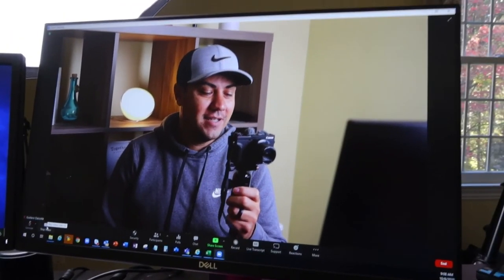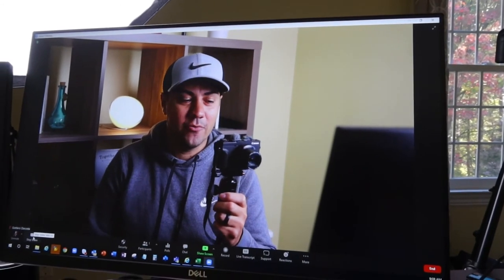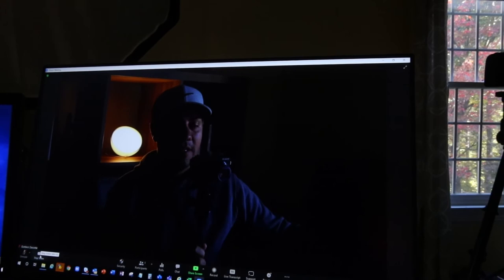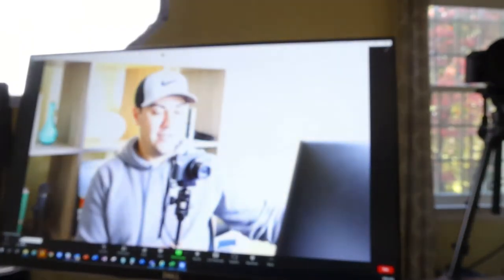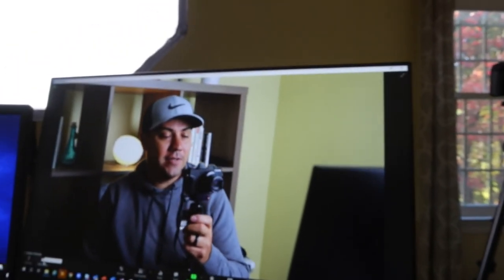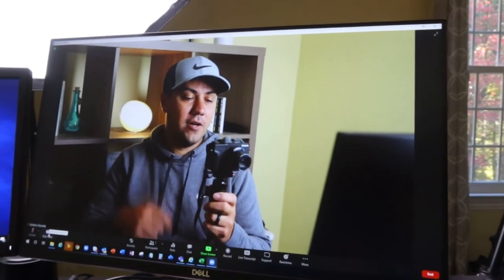This is how much better the DSLR looks versus a regular webcam. If I shut off the light and just use natural light, you can see everything falls apart — the camera tries to correct but it just doesn't look as good. Having a dedicated light makes a big difference.